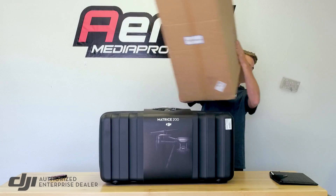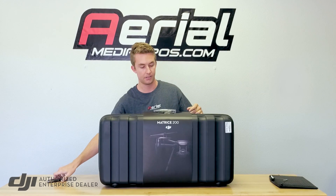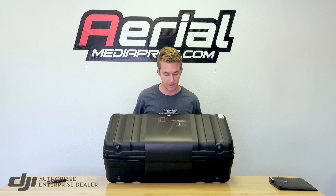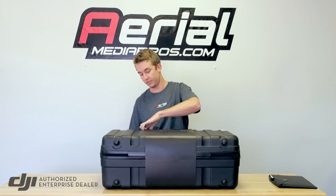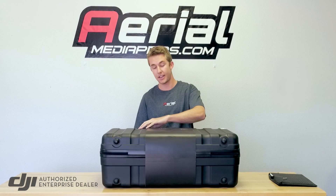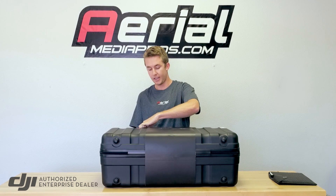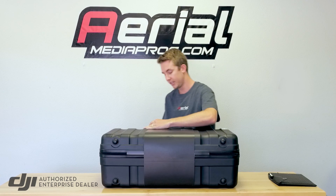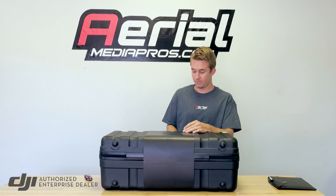I recognize this case from the original Inspire 1 — very similar, different sizing of course, but a very similar build. Most likely you're going to want to get a much more sturdy case than this, because some of our customers were having issues traveling, especially on airlines. So we'll definitely have Aerial Media Pro's Pelican case for the Matrice 200 — we're getting that built right now. We're excited to put together the best packages with those cases and multiple batteries.